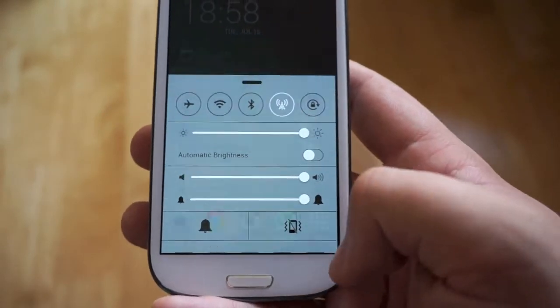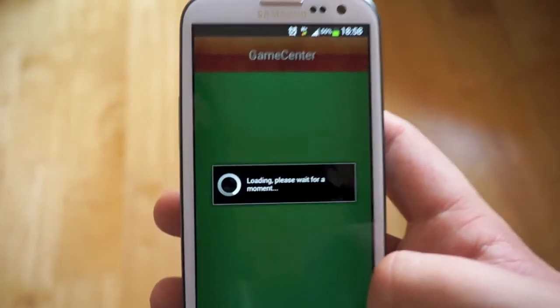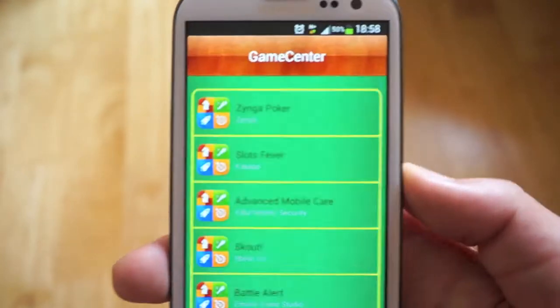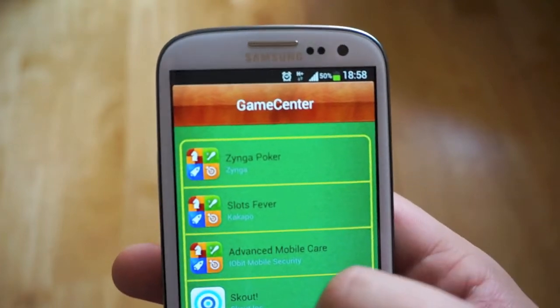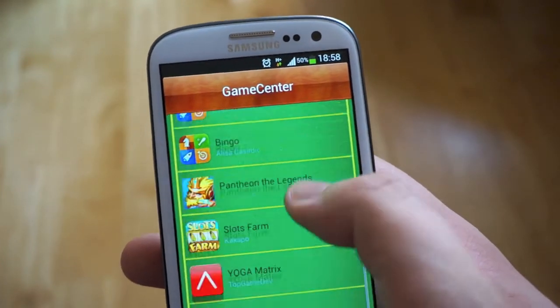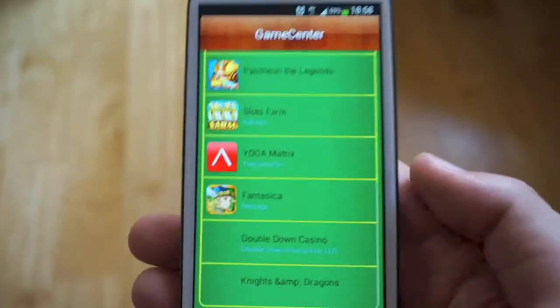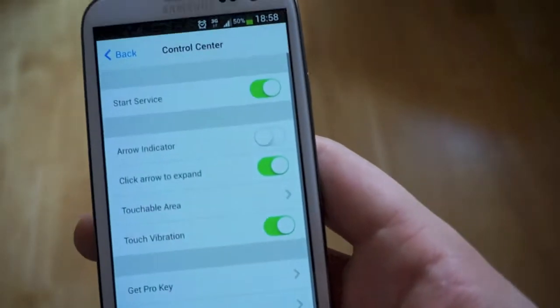Last but not least, the button on the far right actually accesses Game Center. They've built a fake Game Center into Android and you do get things for Zynga games — Bingo and things like that — so it does recommend games that work with Game Center. It is very limited and not really much use, if I'm being perfectly honest.